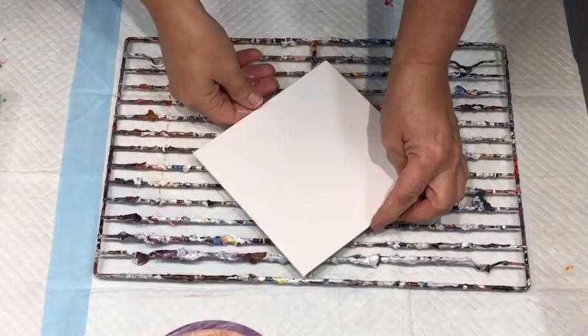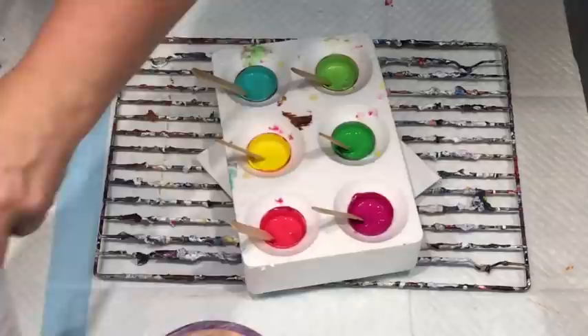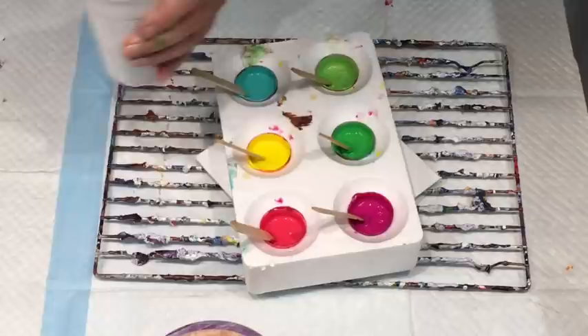Good morning! Jilly Cube here from the Sunshine Coast in Queensland, Australia. I'm coming to you with this little pour from some paints that have gone yucky. I mixed them with the Montmart pouring medium, and I've had them mixed now for about 10 days in those little containers.